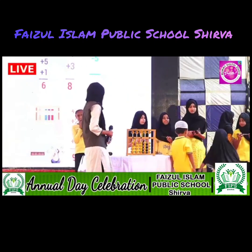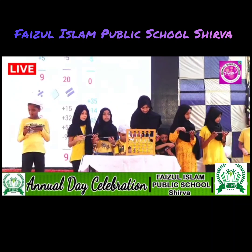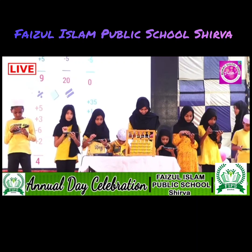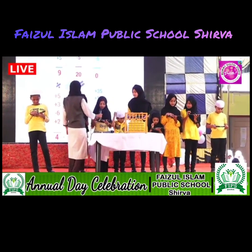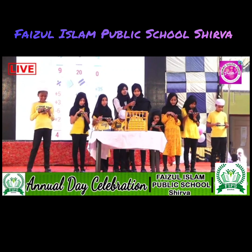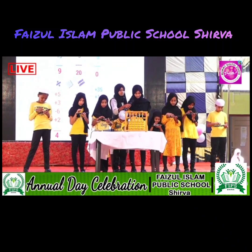Now I call upon all the students to do calculation by using abacus. Ready, students? Yes. Add 9. Less 6. Add 1. Add 5. That is 9. Second one. Add 8. Add 8. Add 10. Less 2. Add 9. Add 10. Less 1. Less 5. That is 20. Next one. Add 9. Add 6. Add 10. Less 4. Less 10. Less 5. That is 0.